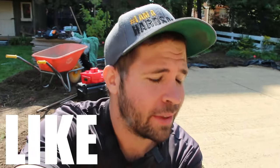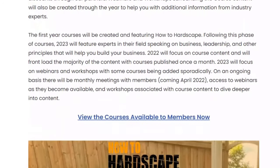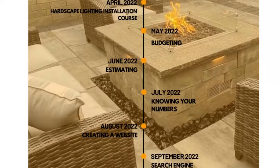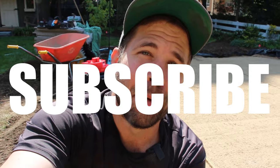I hope this video has helped you in some way. If it has, please give it a like — that really helps me out. If you want to learn more about hardscaping, we do have courses available; the link is in the description below on the members-only platform for how to hardscape. Leave a comment with any questions you may have, and subscribe for more hardscaping content like this. Thank you so much for watching.